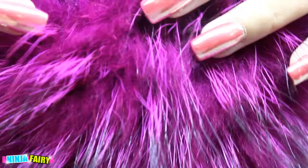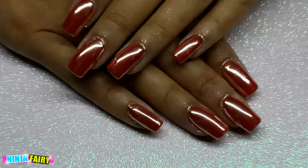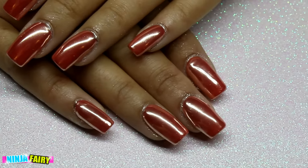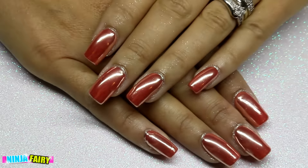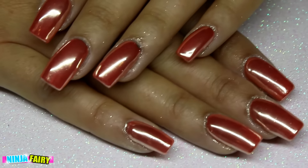This is the final result! It didn't look quite as rose gold on camera as it did in person — it looks a bit more orange here, but I promise you it was the perfect rose gold in real life. So that is the base color you need if you want the rose gold chrome effect. That's the final look — I'll see you in my next video, thanks for watching, bye!